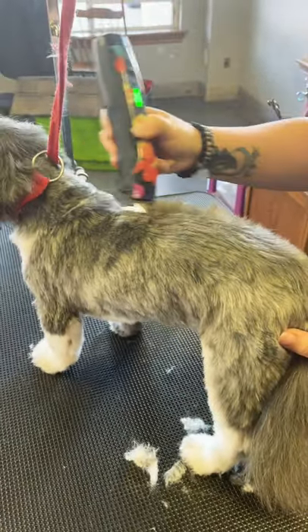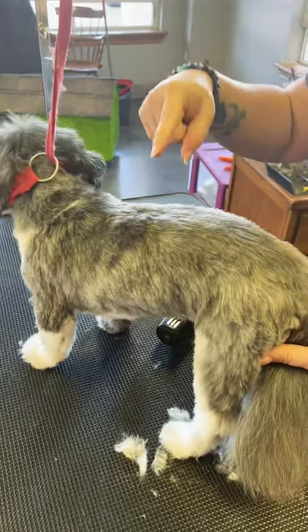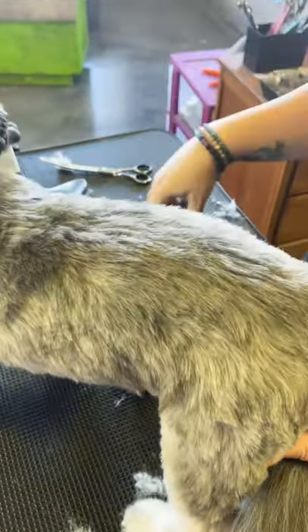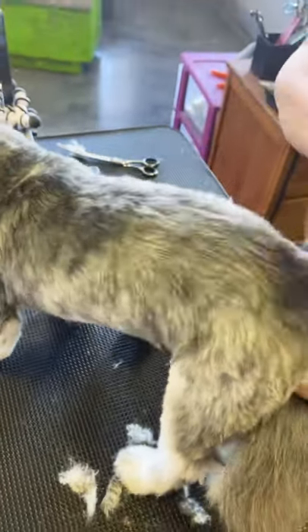When you're shaving a dog with a lift comb and you see all these little lines, you need to get rid of those lines. Take a Furminator for short hair and just comb right over them.